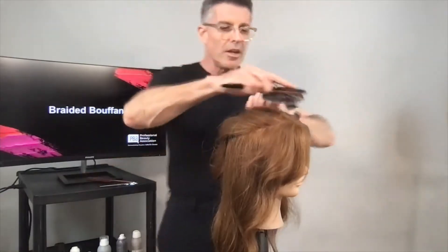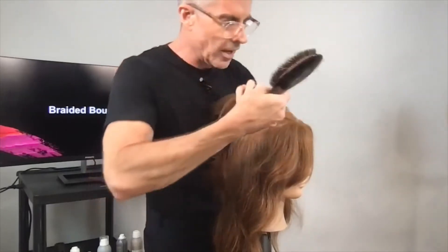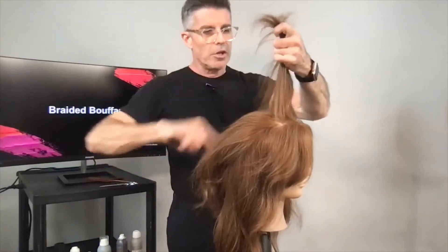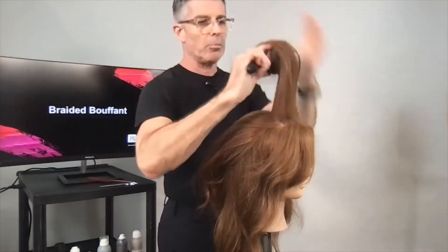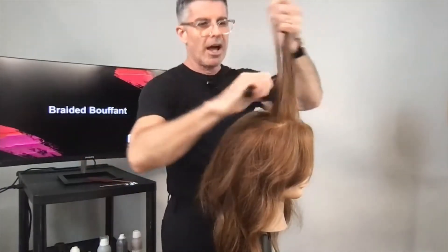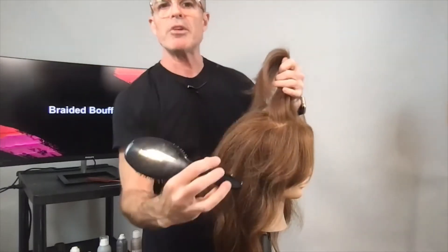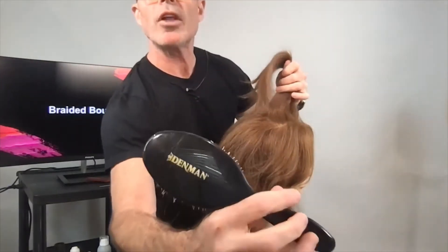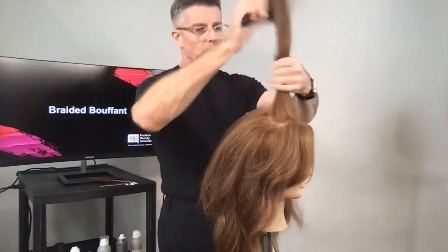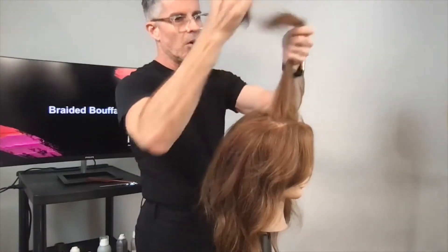This is how we create really soft, relaxed texture in the hair. We're taking slightly bigger sections because this time we're using a brush — a Mason Pearson style brush. I tend to burn them and lose them at shows, so I've found Denman brushes to be really great as well. Find one that's a combination of nylon and boar.